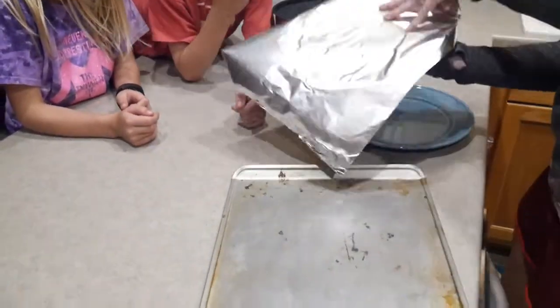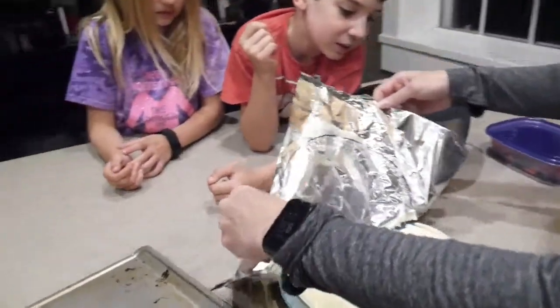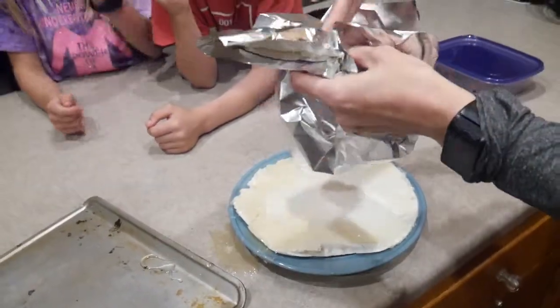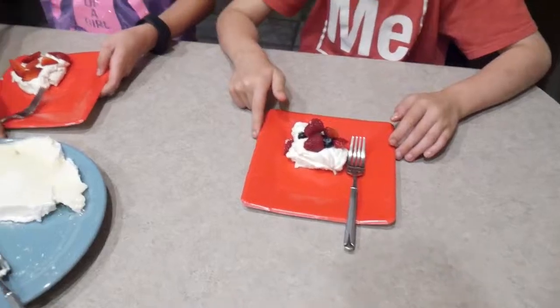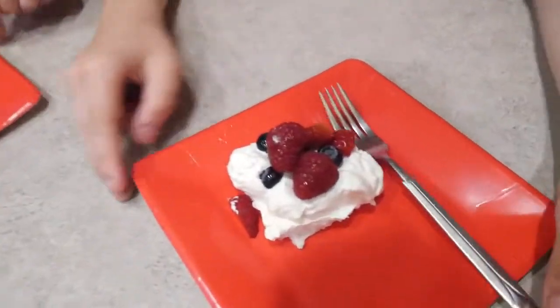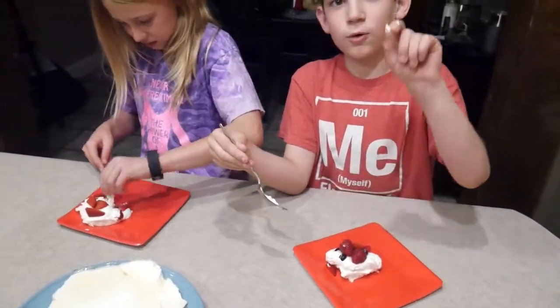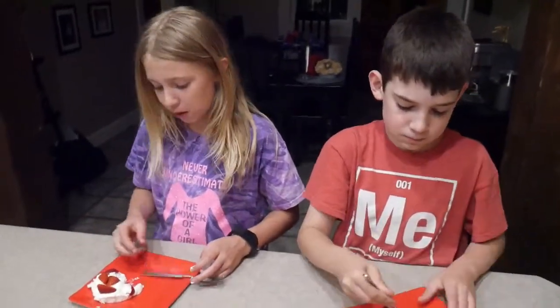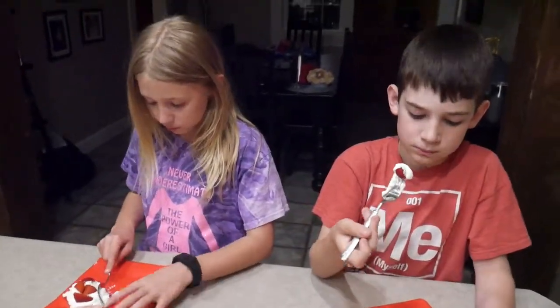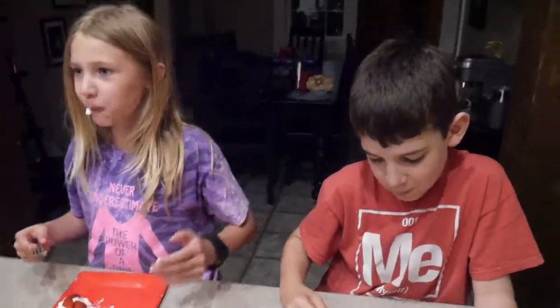I think it's a fail. It's not supposed to be gooey. Here is our dessert — pavlova — with whipped cream and berries on top. Let's try it out. I mean it's not bad. I don't think that's going to be right, but it doesn't taste bad. The whipped cream tastes like whipped cream. Well, we got the whipped cream right at least.